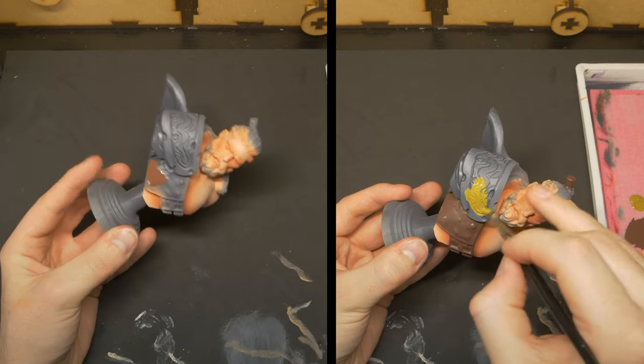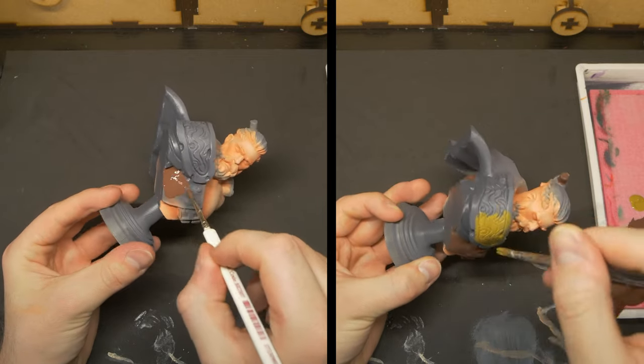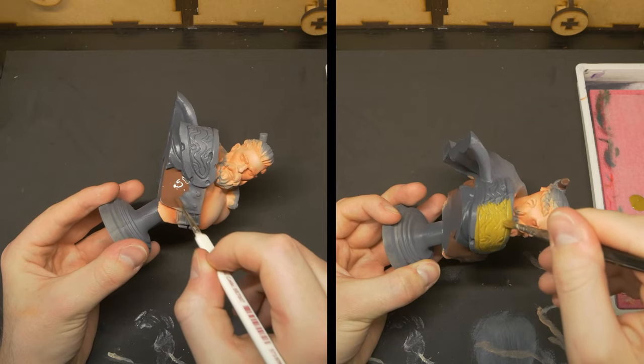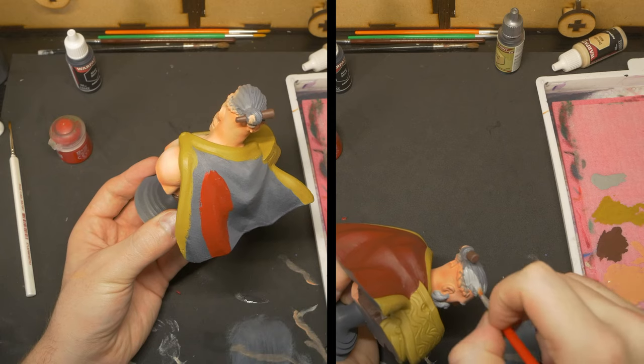I next grabbed a nice big brush and started to basecoat a few of the areas. The leathers were basecoated in brown, the gold areas with a rich ochre, as well as giving the cloak a basecoat of dark red, and the hair a light grey.